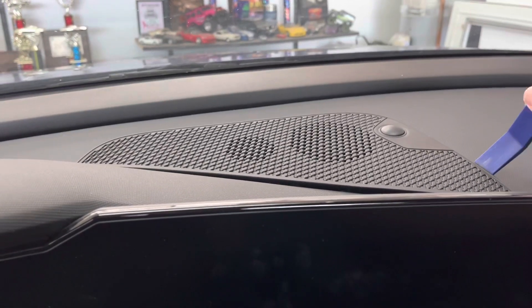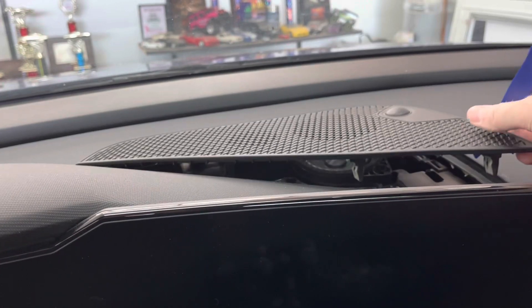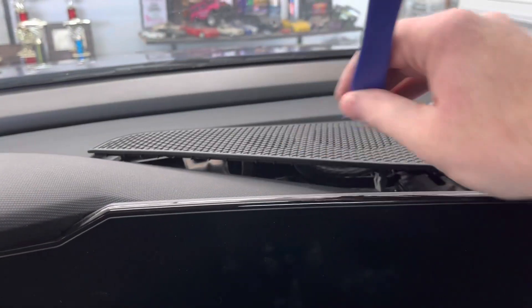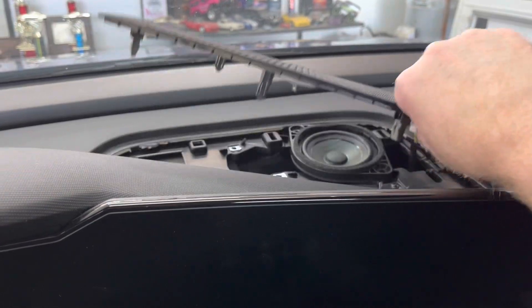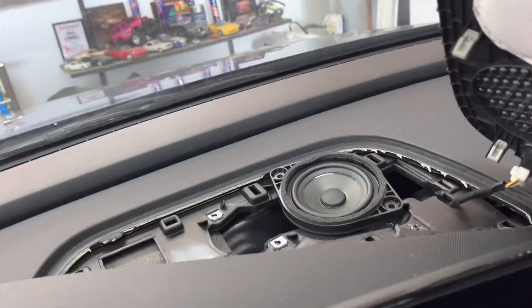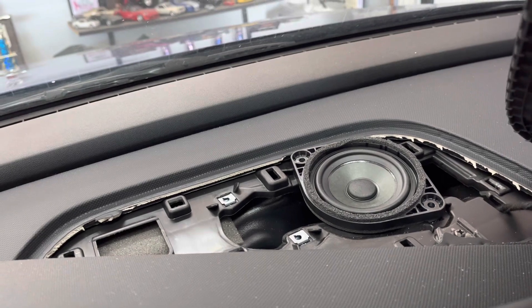To remove the cover, use a plastic trim removal tool starting at the right corner closest to you. Begin prying up on the cover. There will be some resistance, but the piece should pop up fairly easily. Move around the cover, prying as you go. There are eight clips holding the cover in place — five are actually retaining clips. There is a plug attached to the cover, but it does not need to be unplugged. Simply move the cover to the side.